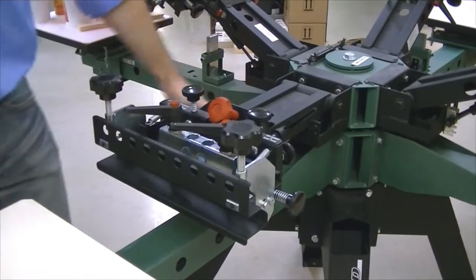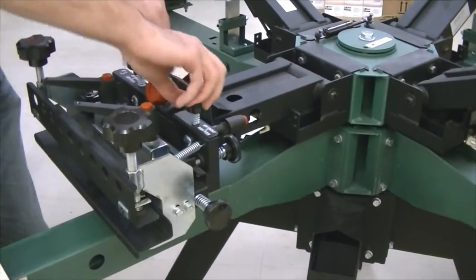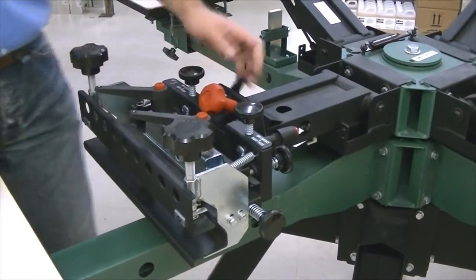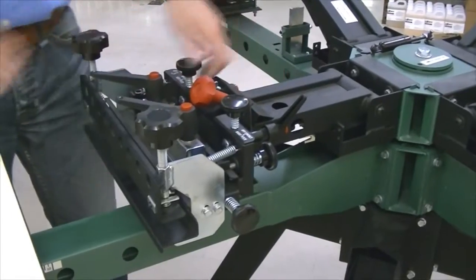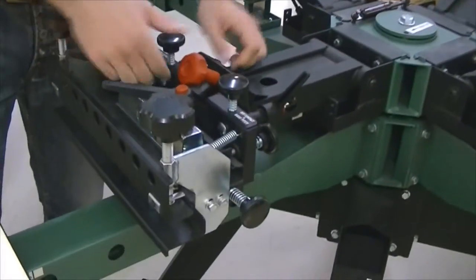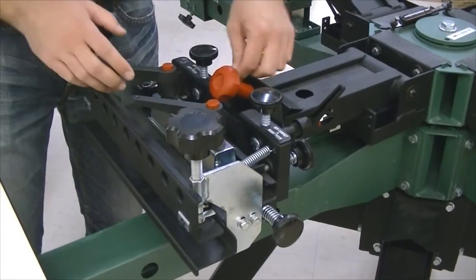Uncrank the back, and those are your off-contact adjustments. Knobs on the top bring the whole head up and down to adjust your off contact. The red knob on the top is your tilt knob. If you're going from a 100% cotton t-shirt to a hoodie, you need a little bit more off contact. Loosen the thumb screw, and the red knob will actually tilt your head up and down to make that adjustment.